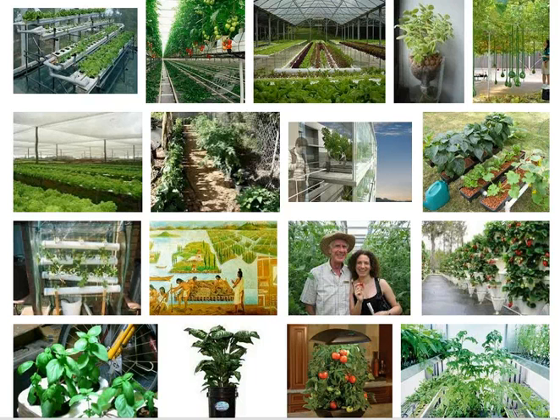Hydroponics gardening is the growing of plants without soil — in other words, dirtless gardening. There are many methods of hydroponics gardening, most of which work better than regular soil gardening, because it is easier to give the plant exactly what it needs when it needs it.